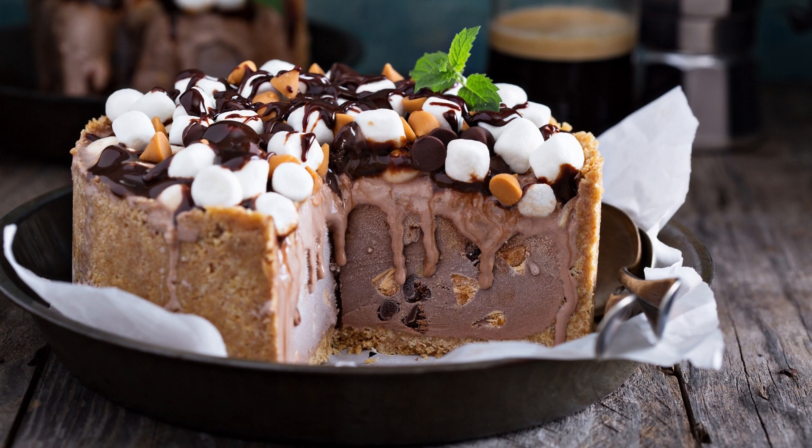Rocky Road Chocolate Cake Recipe. Chocolate Lovers Rejoice! This Rocky Road Chocolate Cake Recipe is a decadent dessert that's perfect for any occasion. With its rich chocolate flavor, crunchy walnuts, and soft marshmallows, this cake is sure to be a hit with everyone.